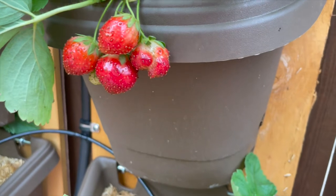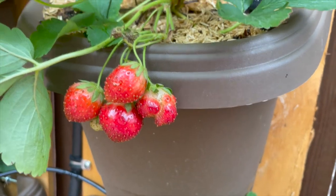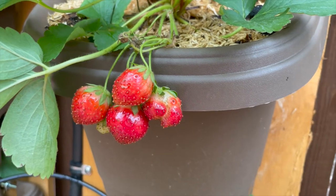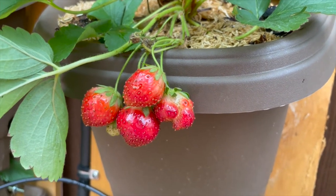These strawberries, even though they're red, I am going to leave them for another day or two because I prefer my strawberries sweet, and they will not sweeten anymore after you harvest them. So if I picked these now, they would still be okay — they would probably be a little bit tart — but I prefer sweet, so I am going to leave them.